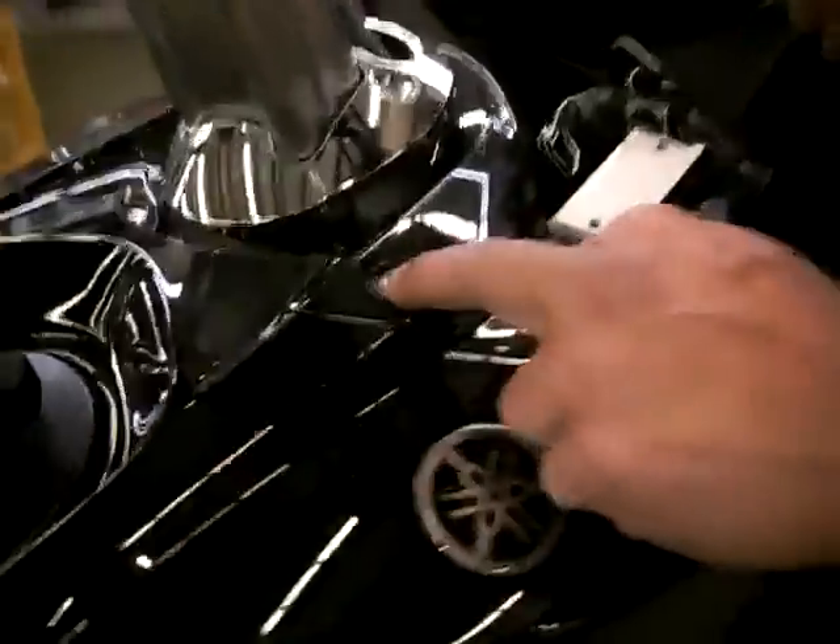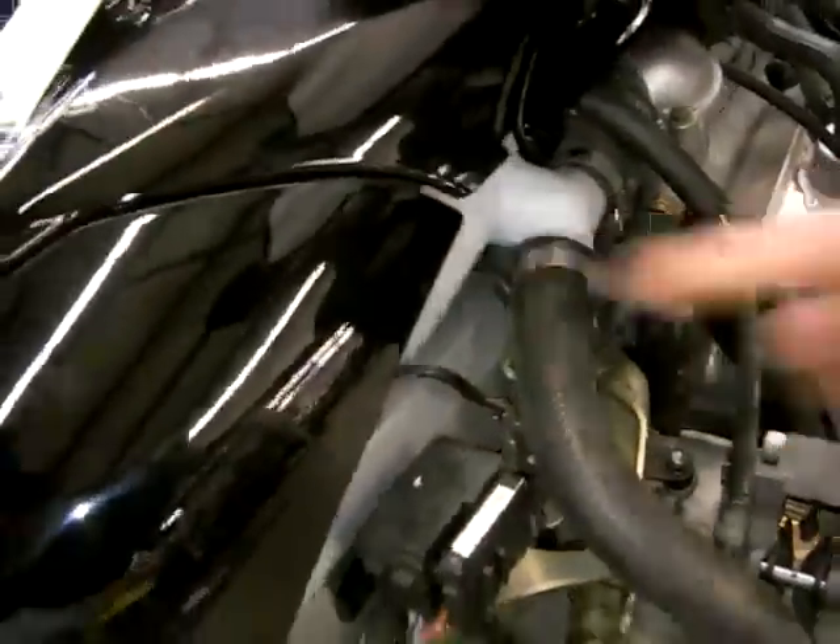In order to get to your coolant check, you can visually see the coolant tank here. To add to it, in your tool kit there's an allen that removes this top cover. Once this cover comes out, you can access the fill point to your coolant level.